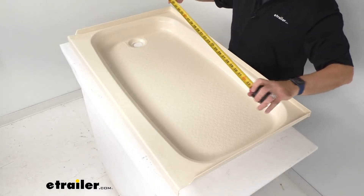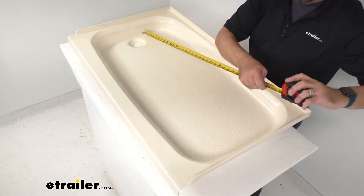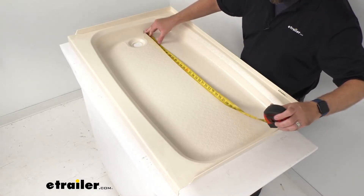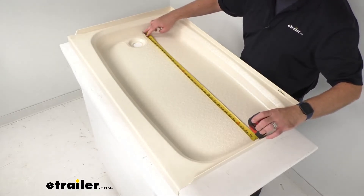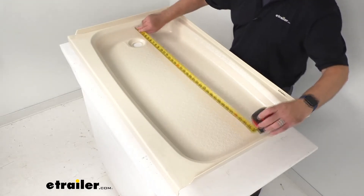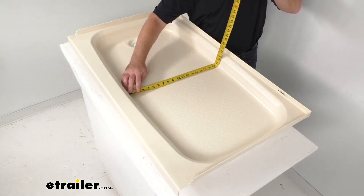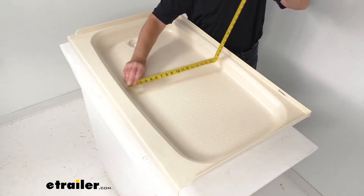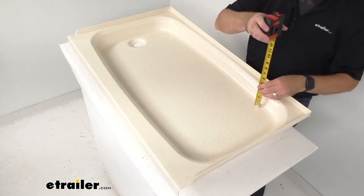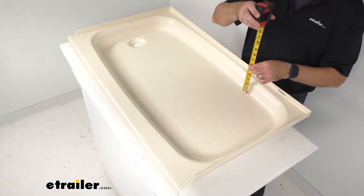Looking at the interior dimensions — I am measuring right at 36 inches long on the interior and right at 18 and a half inches wide, and then it looks like we're sitting pretty close to about two and a half inches deep overall.